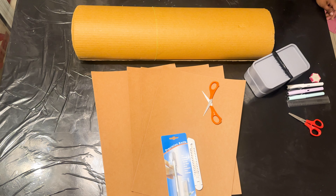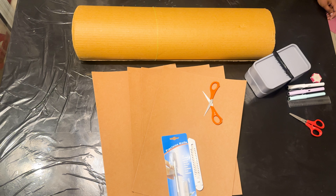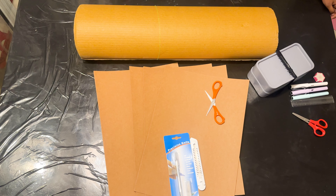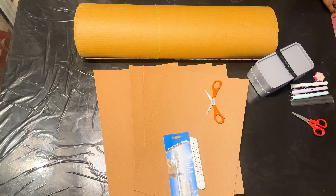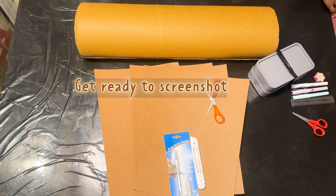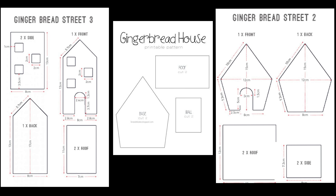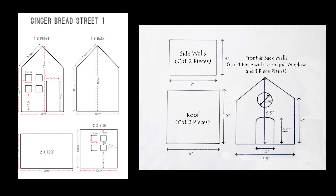This is so much fun. For the gingerbread house, you need any strong cardboard. If you don't use a scalpel, you can use a pencil. You can use these templates on the screen — these are foolproof. I drew them on the cardboard, then cut them out and glued it together. Just pay attention to the measurements. As long as they are precise, the gingerbread houses will not go wrong.